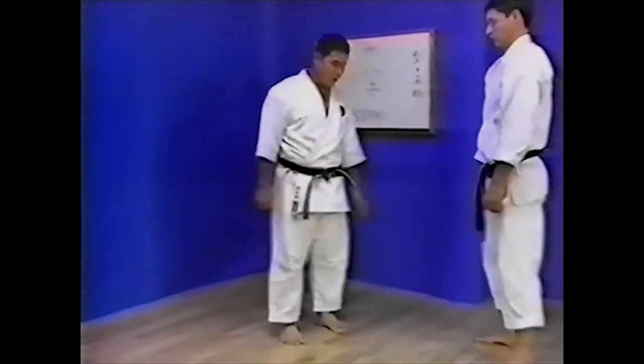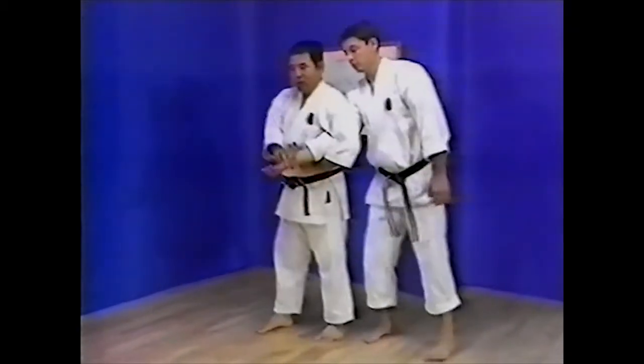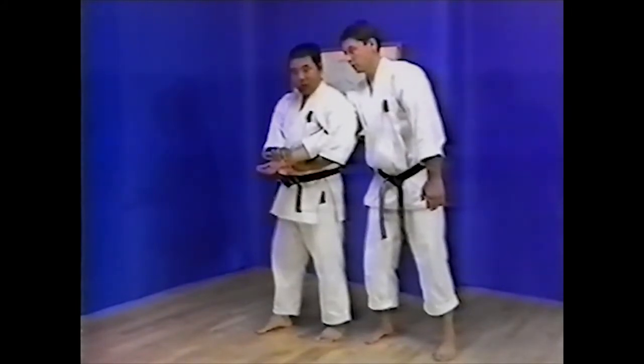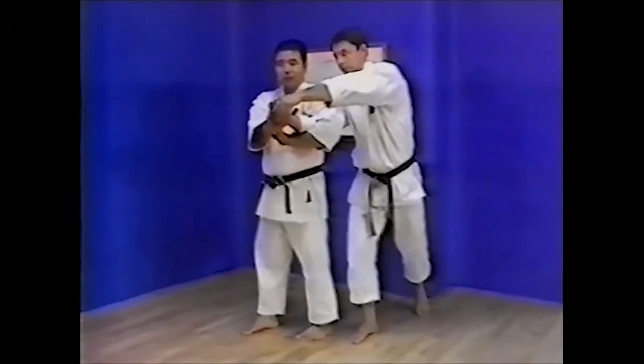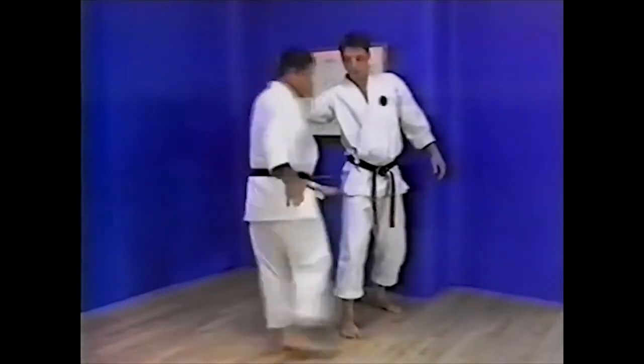This technique is similar to Hazushi Waza in Sanseiryu Kata. This arm locking technique is followed by a reverse technique for Kansetsu Waza. As the opponent tries to pull free, move the hips, spin around to follow his movement, and strike to the groin area.